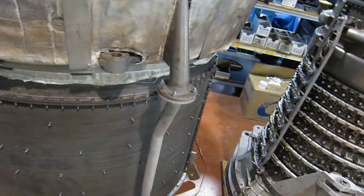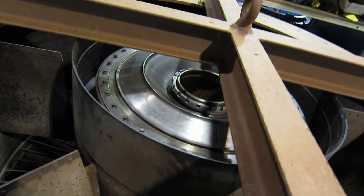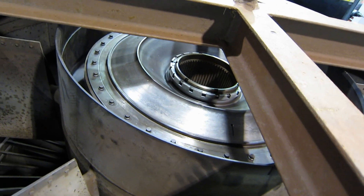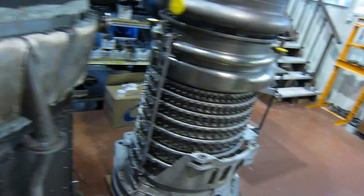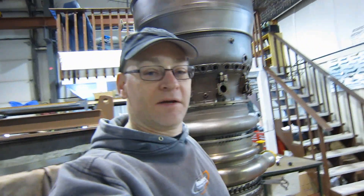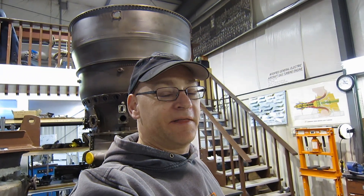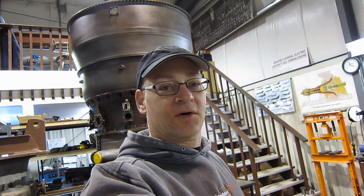Here is the PT, the power turbine from the LM2500. That spline drives a shaft with 66,000 foot-pounds of torque. When people ask what these industrial engines are used for — anywhere you need that much power: moving a ship, generating electricity, or compressing and moving natural gas down a pipeline.